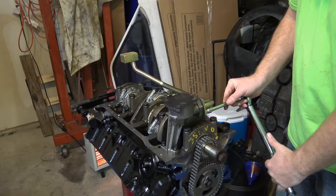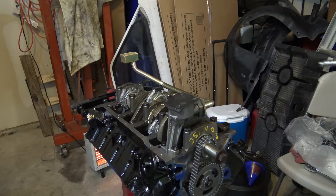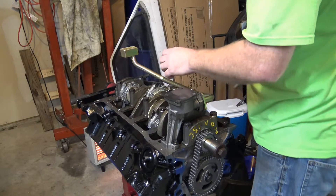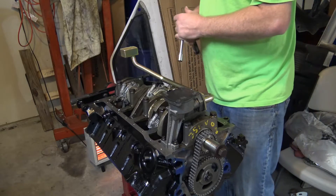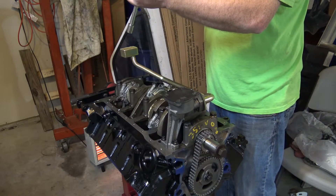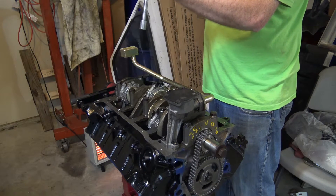Just double-check everything. All right, so we're going to torque this one down to 35 foot-pounds - I had to look that one up. I'll set my torque wrench here.